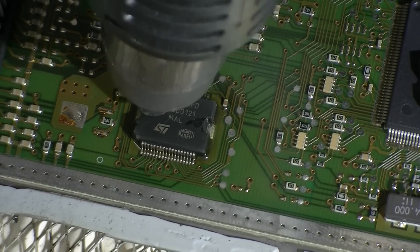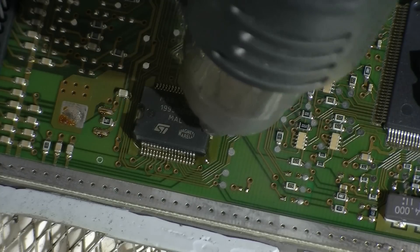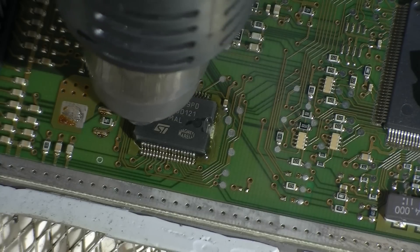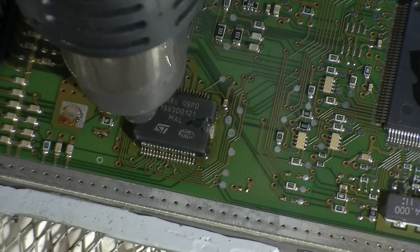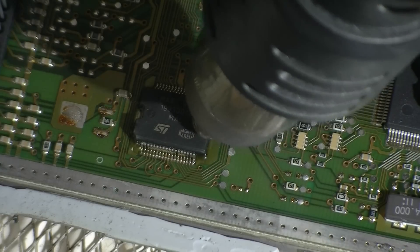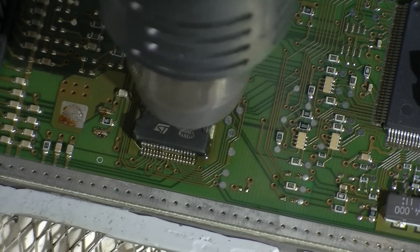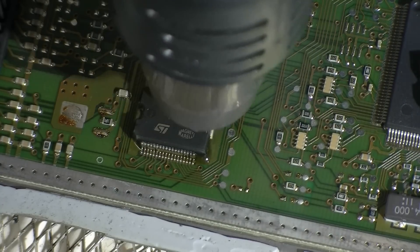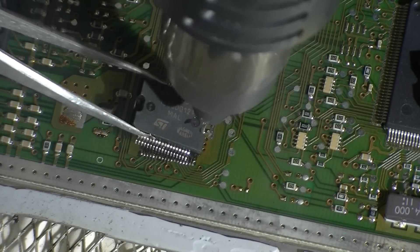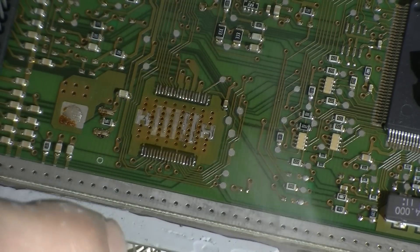It's simply just a time thing — we don't want to damage the board. It should nicely liquefy. There we go, we're about to lift it off. Nice — so there's our IC, we'll just put that aside.